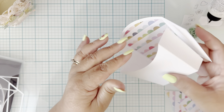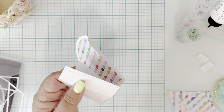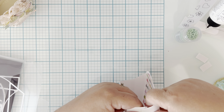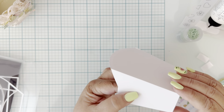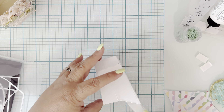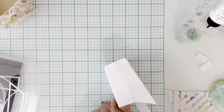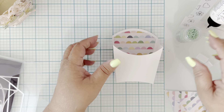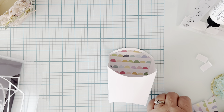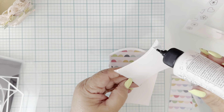Do the same to the other side — just even out the bottom, because the bottom is what you want to even out to make sure it closes and you don't see a gap there. You don't want to see a gap on the bottom — you want to make sure it looks good. Your box is going to look really cute! Then we're going to do our outer layer here.